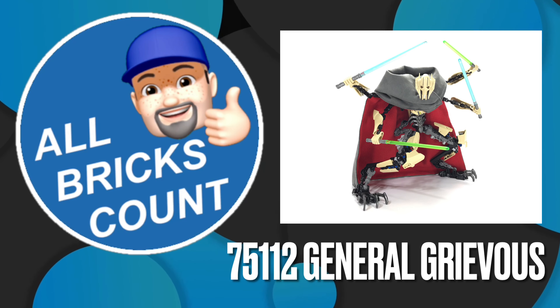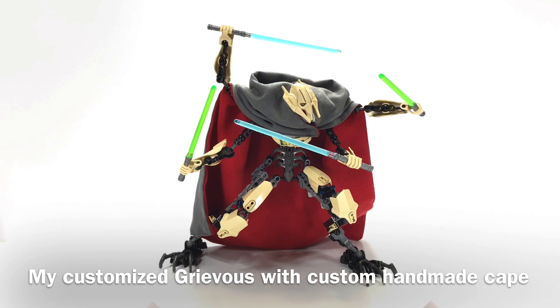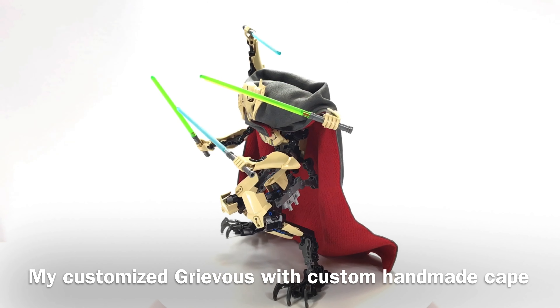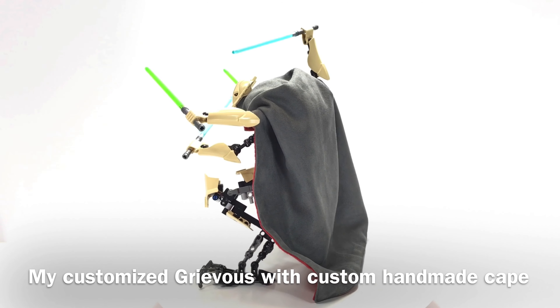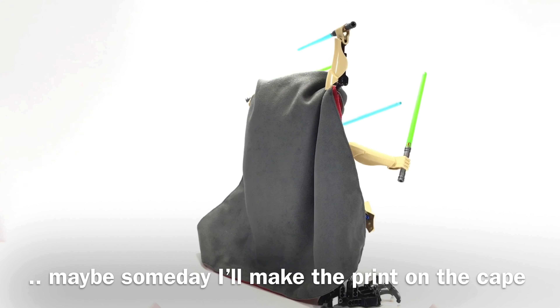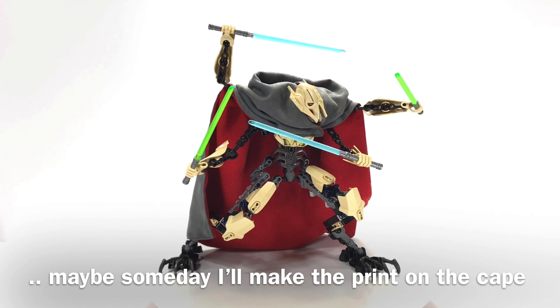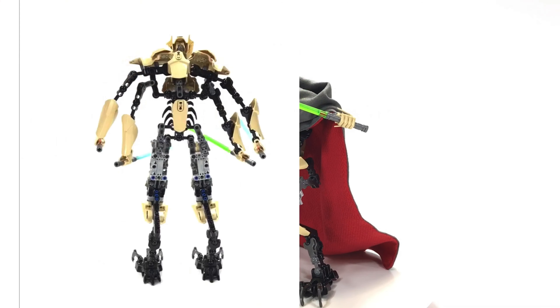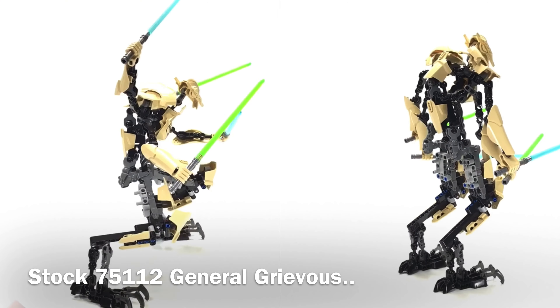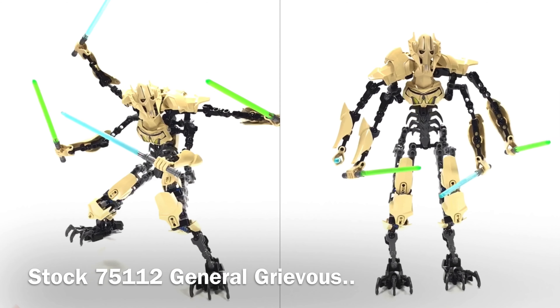Shazam! This is Richard from All Bricks Count, reviewing 75112 General Grievous. This was a 2015 constructible set based on the popular character that first appeared in the 2003 animated series Star Wars Clone Wars in Season 2, and then later appeared in the 2005 Revenge of the Sith.